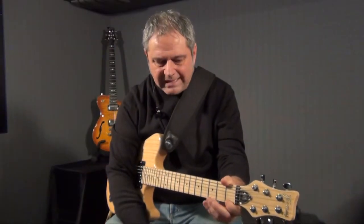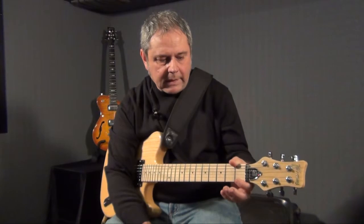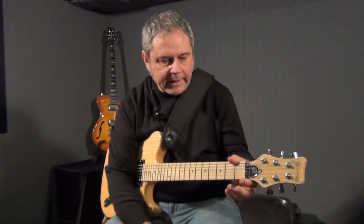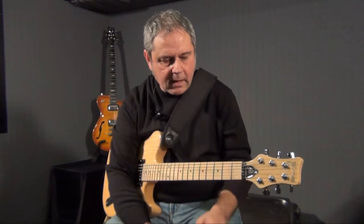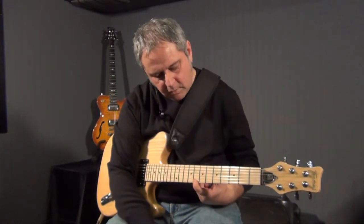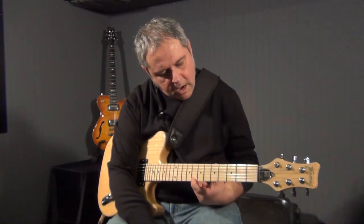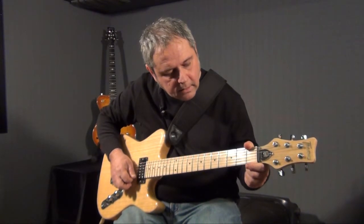Per procedere con il single string work, innanzitutto devi localizzare qual è la prima nota che hai disponibile su quella corda. In questa scala non possiamo certo iniziare dal do che è posto all'ottavo tasto, ma iniziamo con il mi cantino a vuoto, che è la terza maggiore della scala.